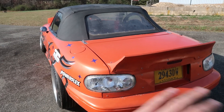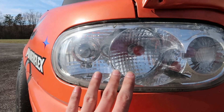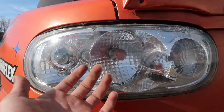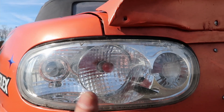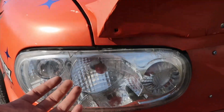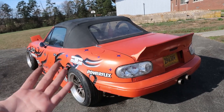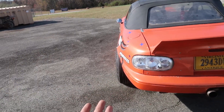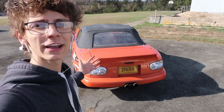They've been on the car for the past few months and have been working great — they don't really get any water in them and I've been really happy with them. Now one thing you do have to do is either replace or paint your brake light bulb. The proper thing is to replace the brake light bulb with a red one, because otherwise it's just gonna shine clear. As a last-minute fix to get the car back on the road, I just spray painted the brake light bulb red, and it's worked perfectly fine. I don't recommend doing it, but if you've got to do what you've got to do, it will work. And they're so cheap that I don't have to worry about destroying them at the track — for another 70 bucks I can just make another set.